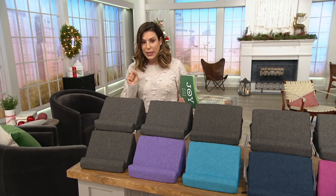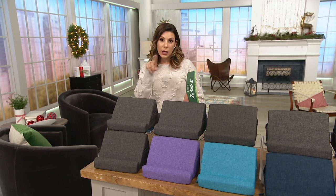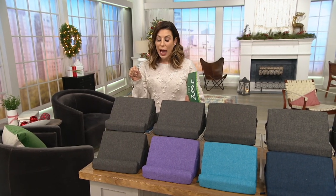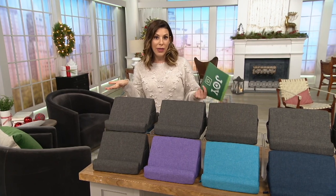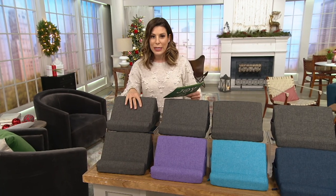I got my mom something similar and she uses it all the time. She likes to watch movies and play solitaire on her tablet, particularly in bed or on the couch, and so this is a great way for her to have that without having to lean over and be in an uncomfortable position.